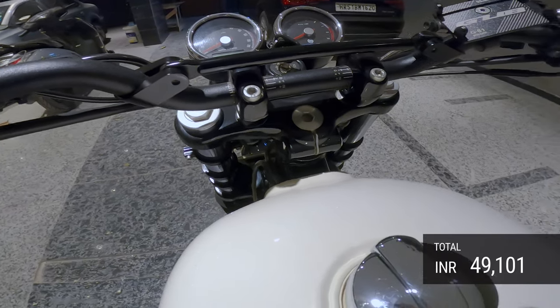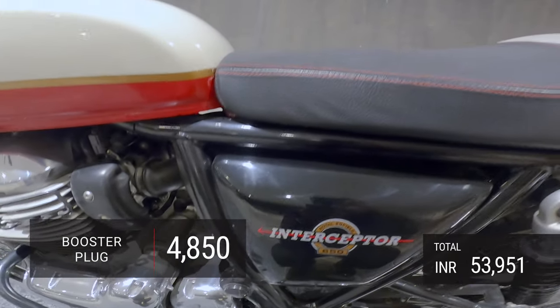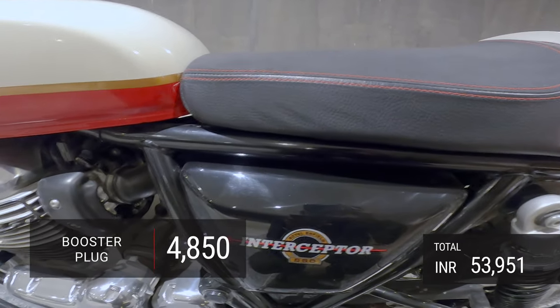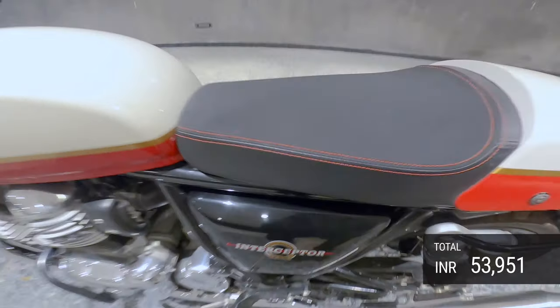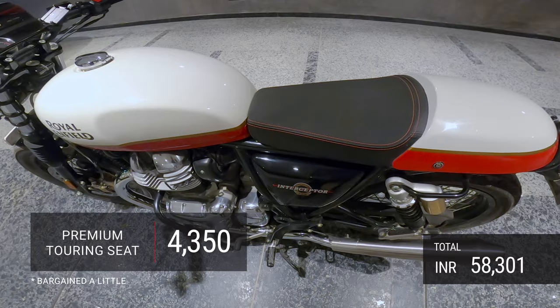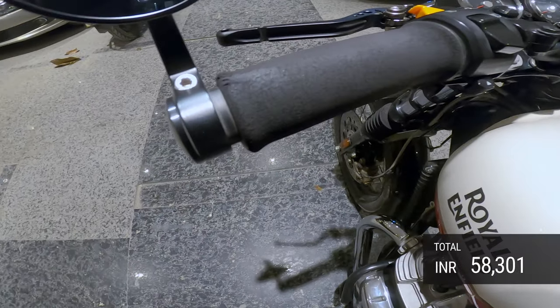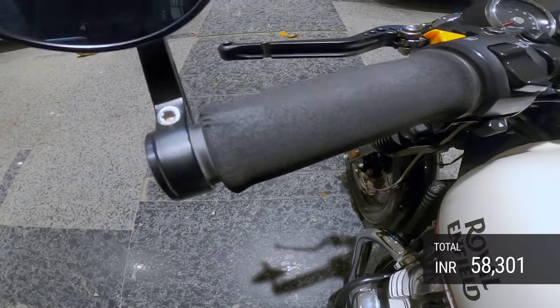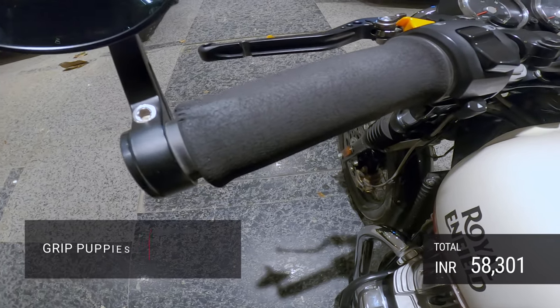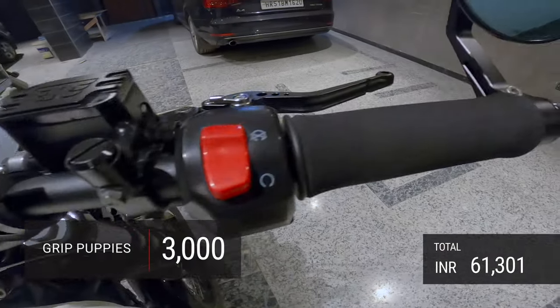There is a booster plug under the seat which cost 4,850 rupees, and a premium touring seat which cost about 4,350 rupees. There are also grip puppies, which cost about 3,000 rupees — every bit worth it. They really help your hands relax on long journeys.